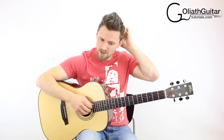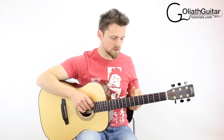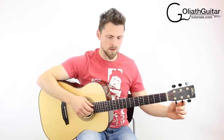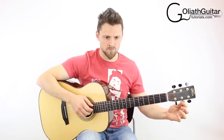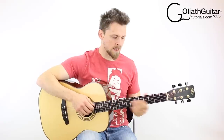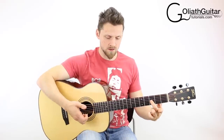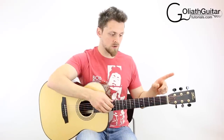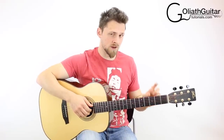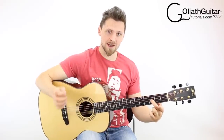The next thing is to tune the second string down to an A note. It's currently at a B, so it needs to go down one full tone. To match it, play the open fifth string. Then to match it to your down-tuned third string, fret the third string on the third fret — because the third string is now tuned to F sharp. You're matching the open second string to the third fret of the third string.